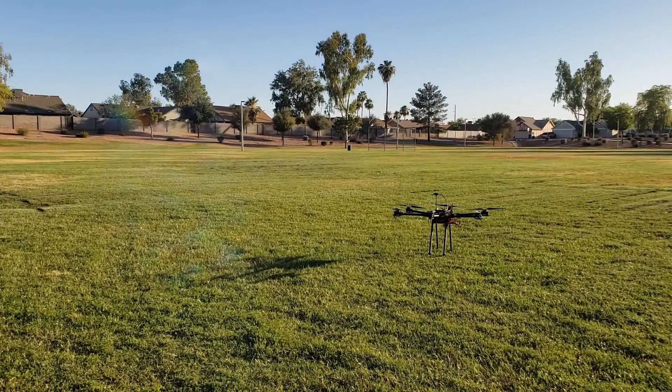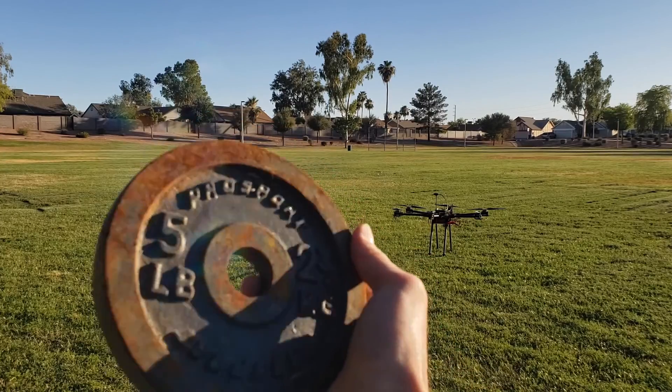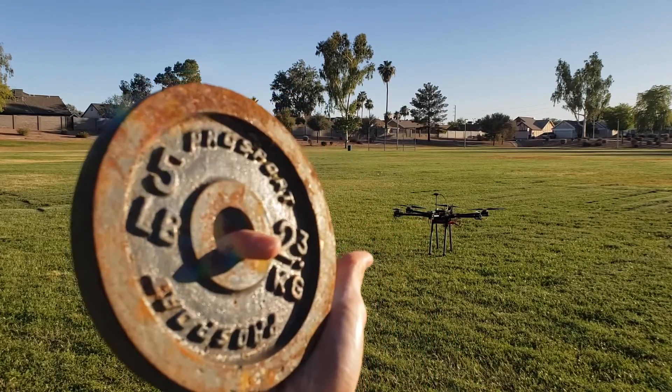Definitely works. Next I'm trying it with a — I don't know if you can see that — a five pound weight, or 2.3 kilograms.